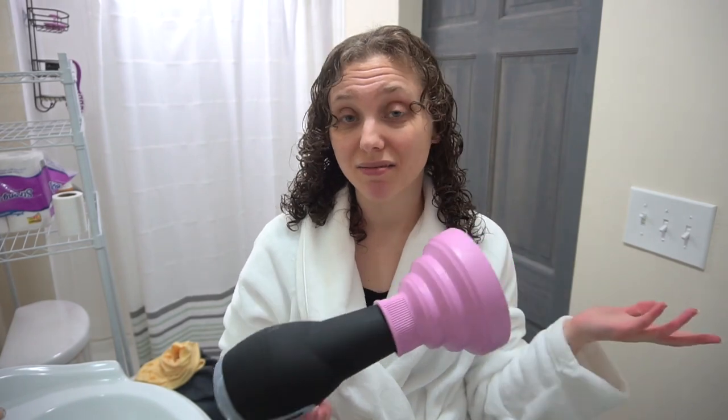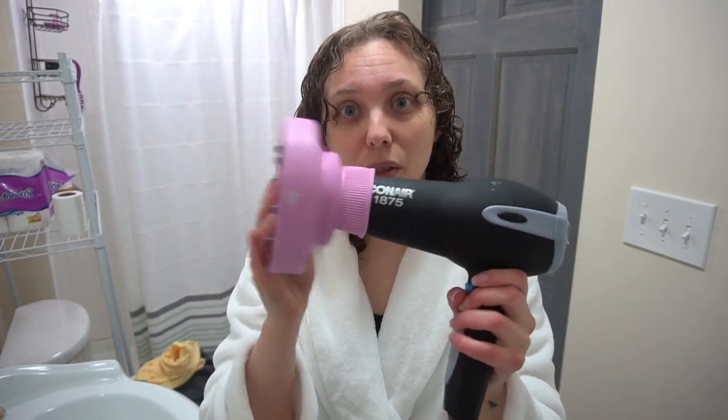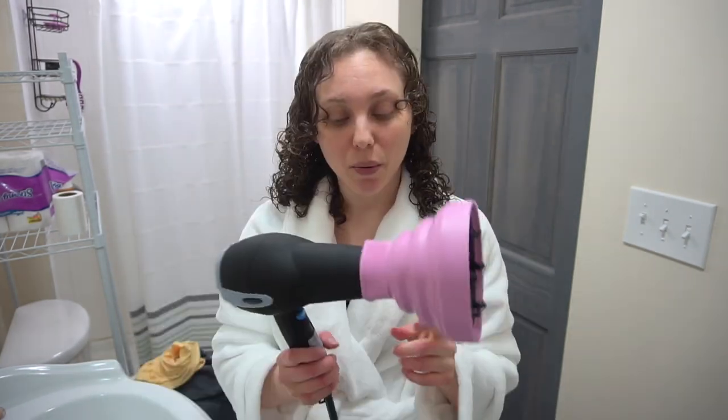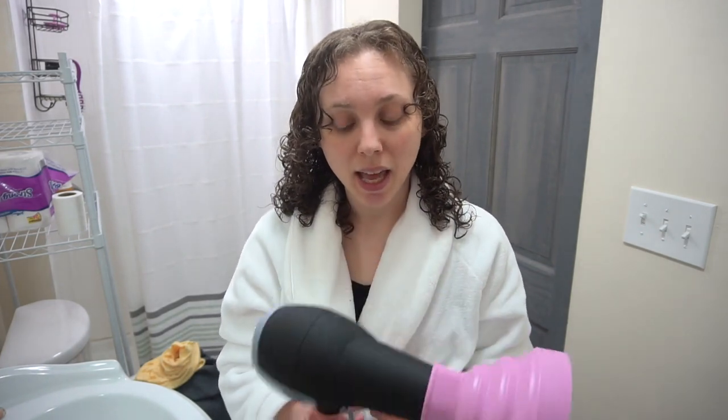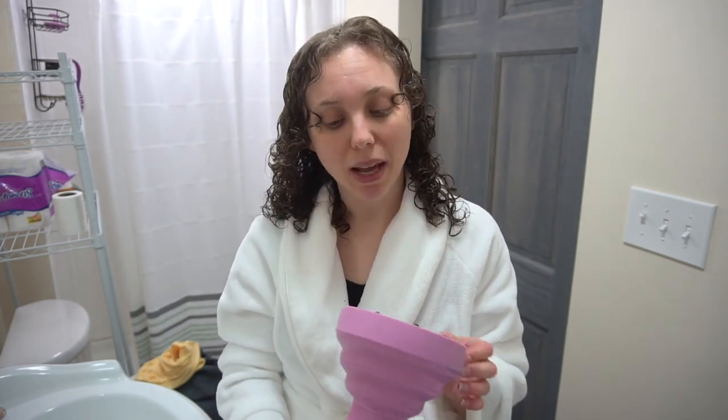Now I'm actually just going to do a little diffusing because I want to go to Ikea today, so I want my hair to be dry. When I diffuse, I'm using the My Soignet Collapsible Diffuser. I really like it because it kind of just morphs to the side of my head and I can really get up to the top of my head and get my roots. I'll use the low air setting and alternate between cool and medium.